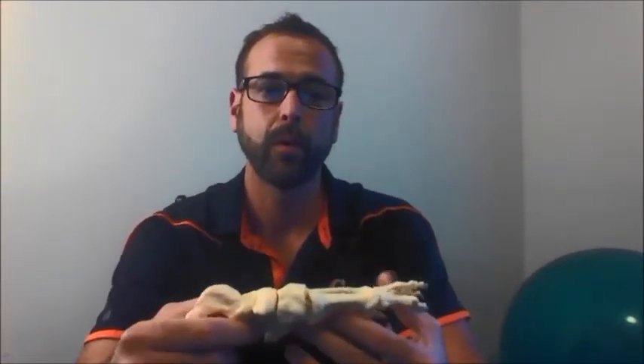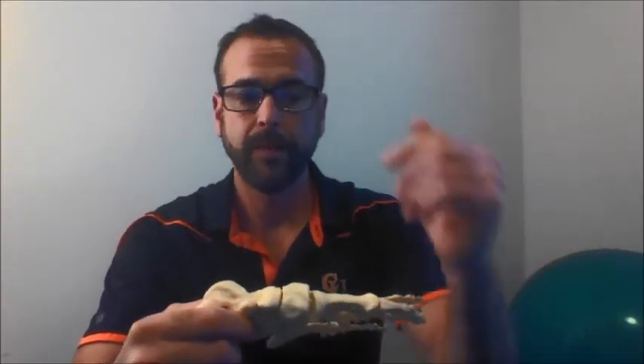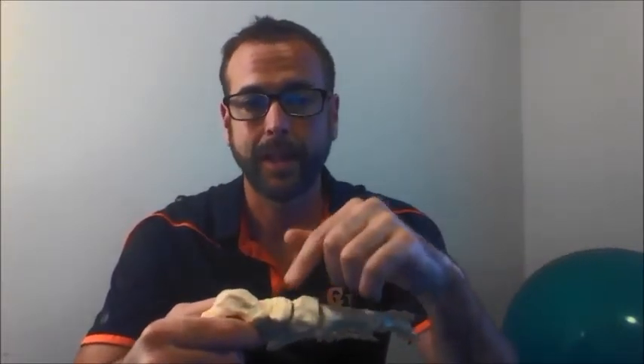The talonavicular joint manipulation can be used for a hypomobile joint in a foot with a normal or high arch. The navicular is considered the keystone of the medial arch of the foot, and although the stability it provides is necessary, it can also be involved in the lack of pronation.